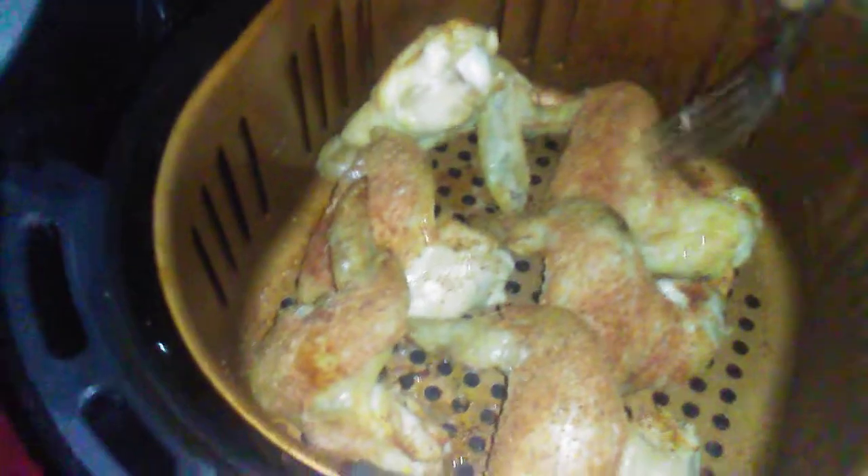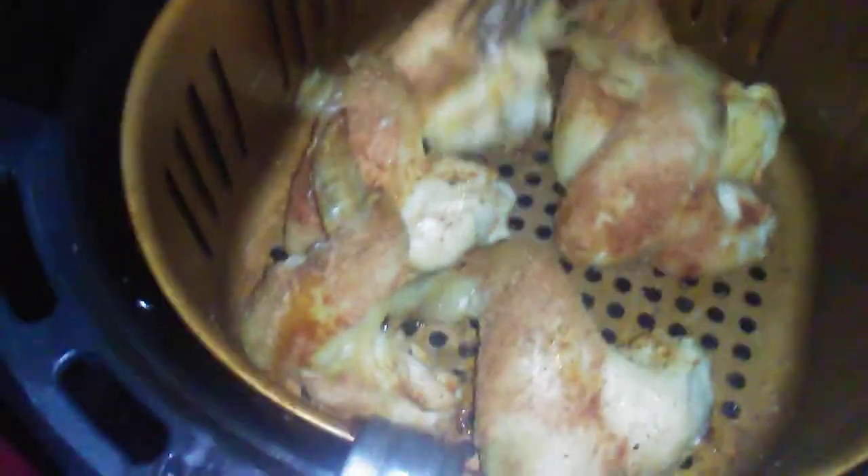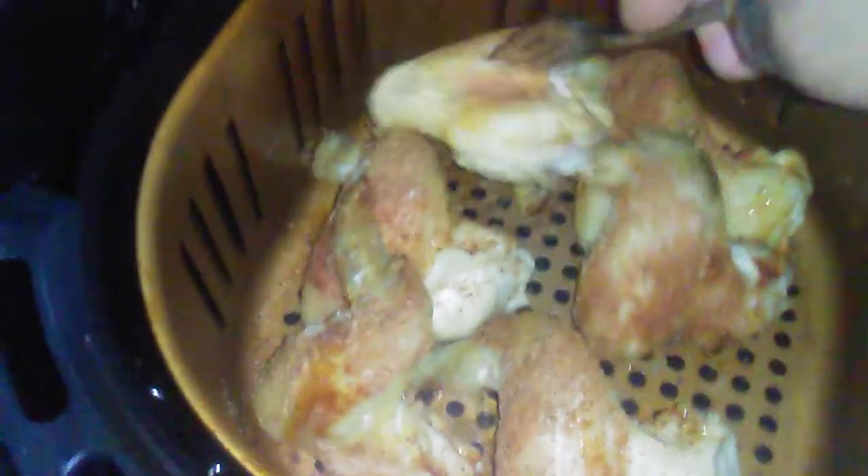I'm gonna bump the heat up to about 380. Okay guys, it's halfway through, let's check it. Oh man, look at that, it's coming out good — just poking them, moving them around. Put them back in and let it finish cooking.